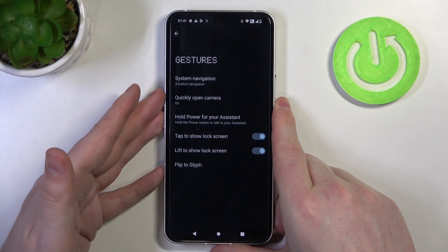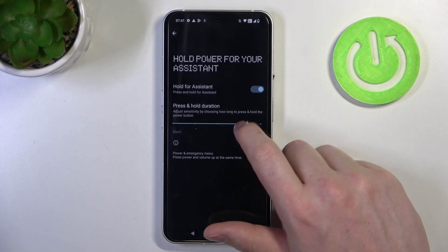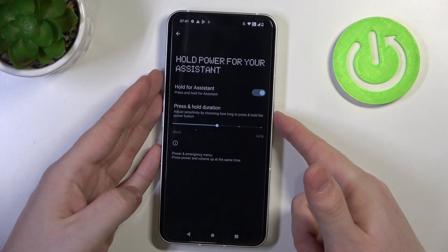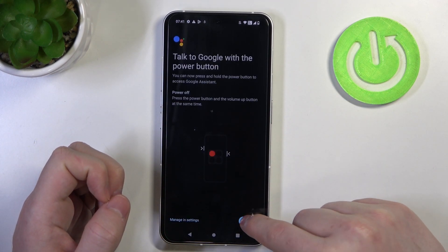The next option is to hold the power key for your assistant. If you activate it, you can also adjust the press and hold duration. In this case, we need to hold it for about one and a half seconds, and when we let go, it should activate our Google Assistant.